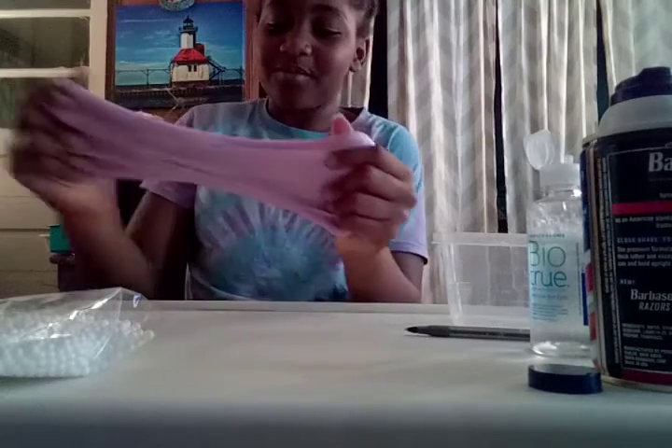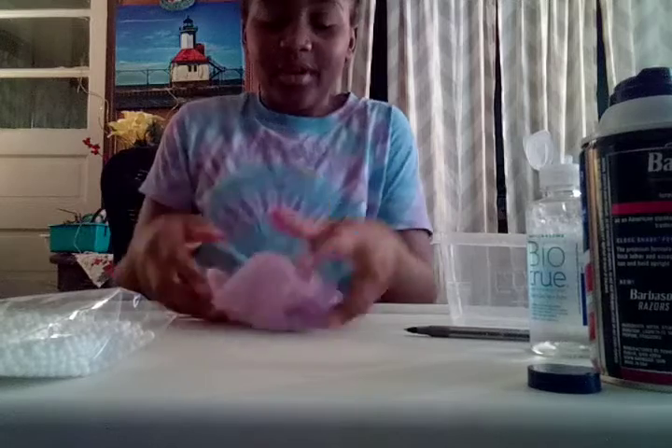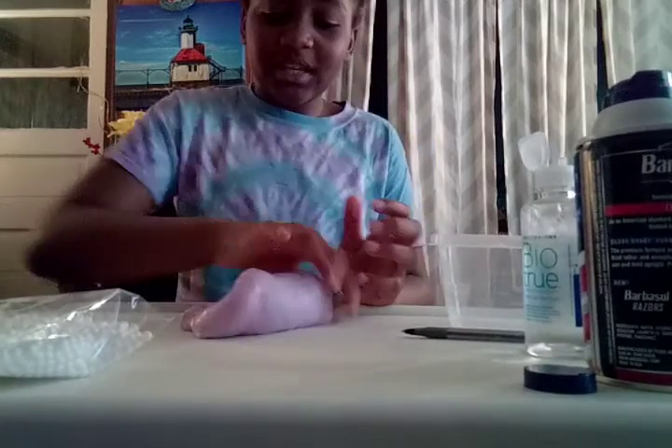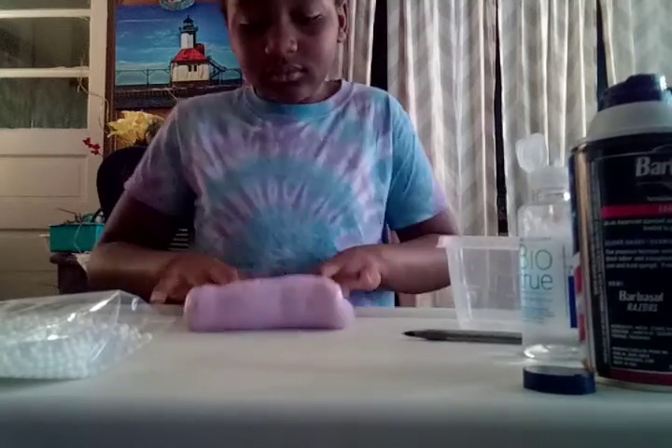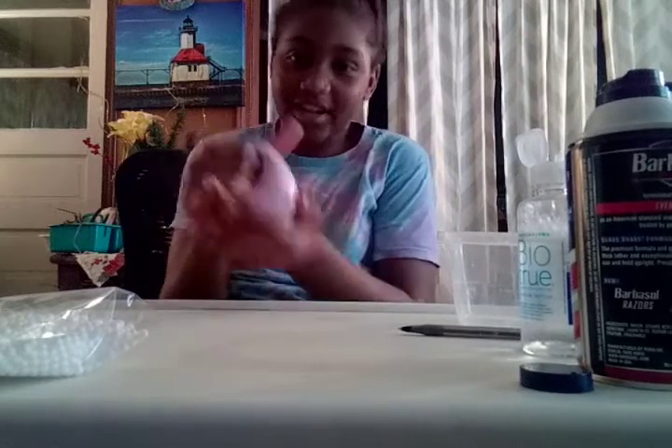I'm scared to put foam beads in there — I don't want to, but I do at the same time — so I'm about to make a different slime and I'm going to put foam beads in that one. This is what the slime looks like. Put a like, subscribe, hit the notification button on — please get my subscribers up ASAP. And this is coming to an end. Peace.